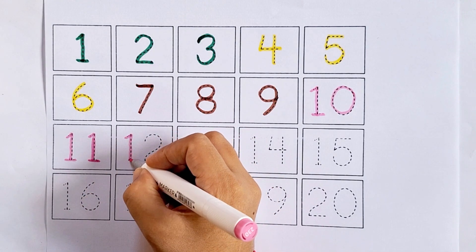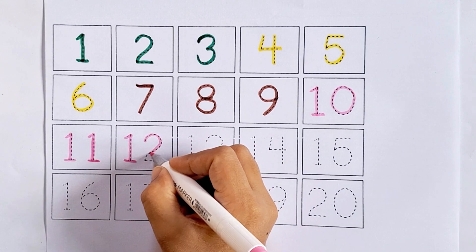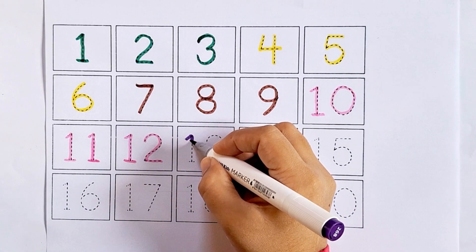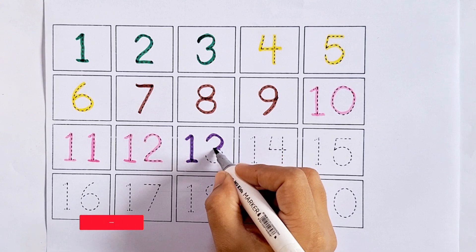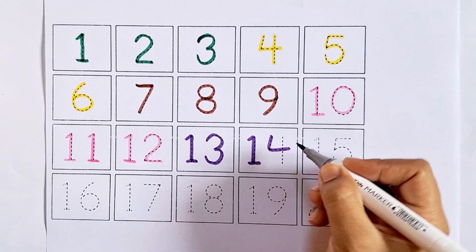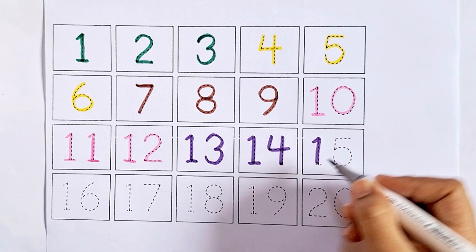Twelve - one two, twelve. After eleven comes twelve. Thirteen - one three, thirteen. After twelve comes thirteen. Fourteen - one four, fourteen. After thirteen comes fourteen.